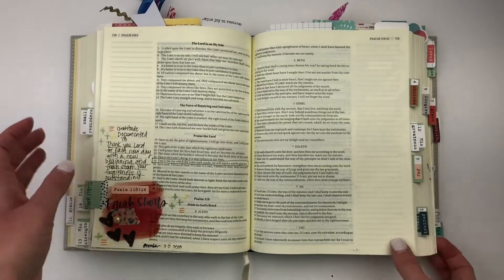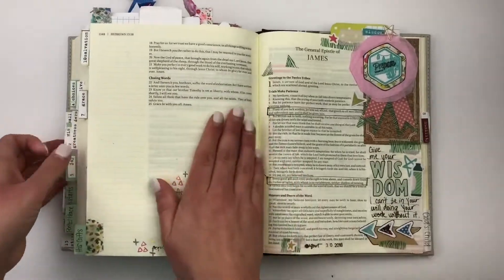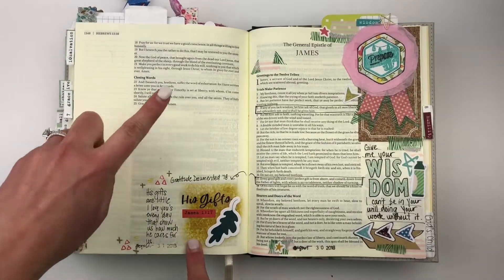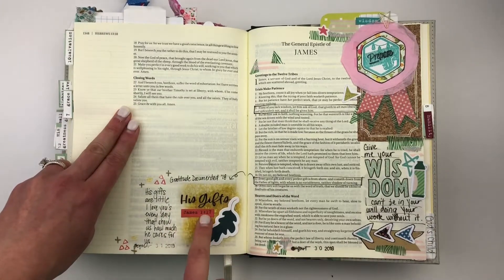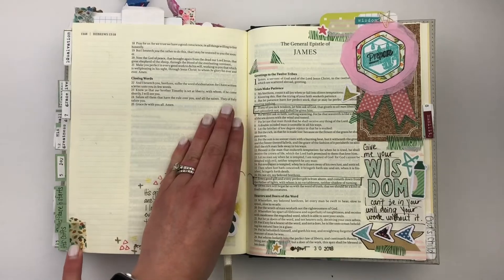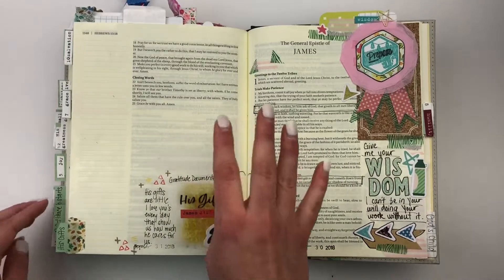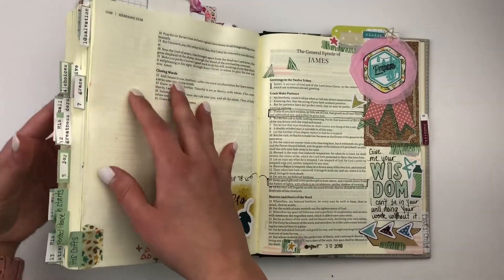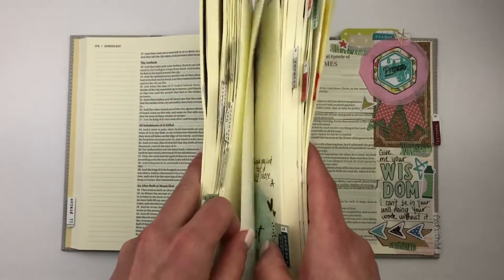Let me go through that again as we flip over to talk about his gifts over in Hebrews. Again, the first thing I do is add a little color; second, I add a little extra pizzazz with maybe die cuts or other stickers; third, I use the word art that came in the free printable and add a little bit of journaling; and fourth, I add my tab to the side to mark that page. Those are my four basic things that I do, and I'm able to do these entries literally in just a few minutes — it's a really fun way to keep up with this journey, especially with the busyness of Christmas.